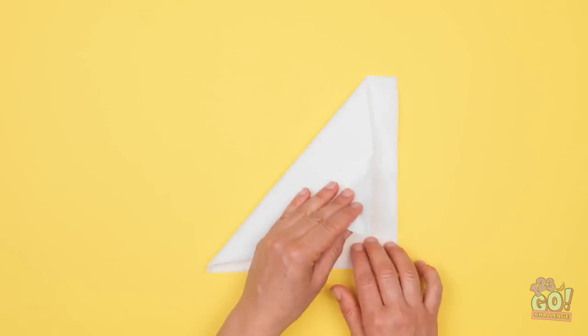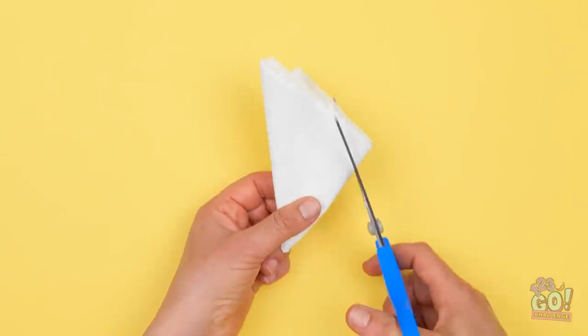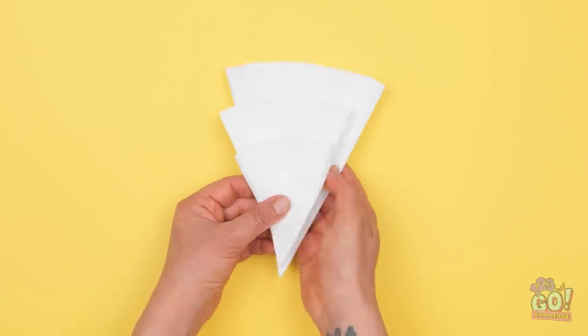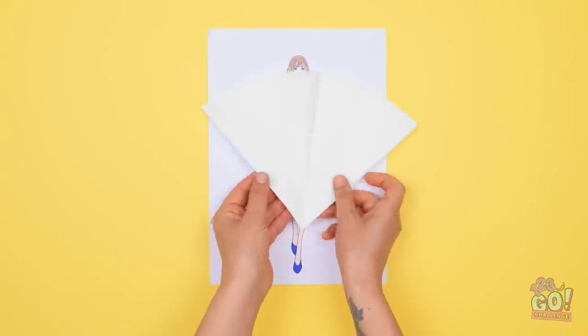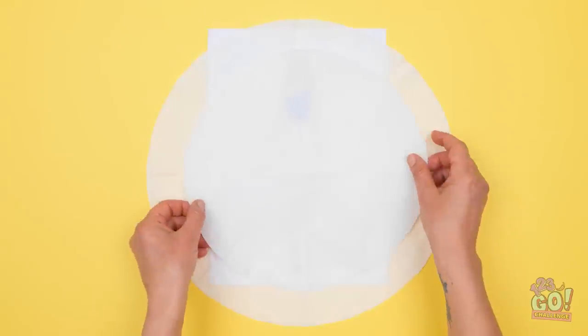I'll fold the tissue in half and keep doing it. I want to make a small triangle. Now I'll cut off the end — I want it to be curved. I made larger triangles from even more tissues. I'll arrange them like this. I'll open the largest one up and place it over my drawing. I'll put the smaller ones on top.